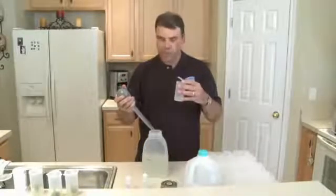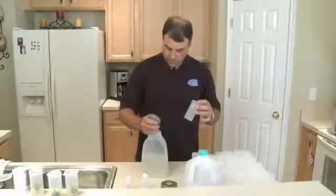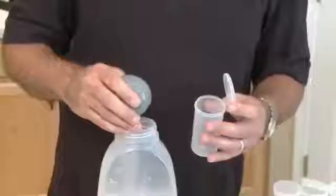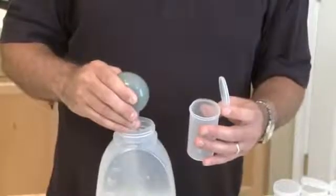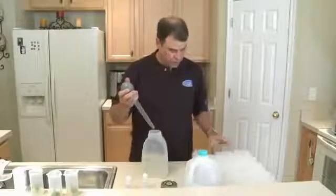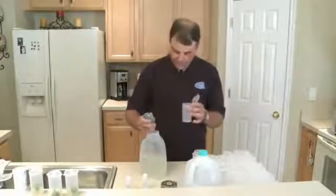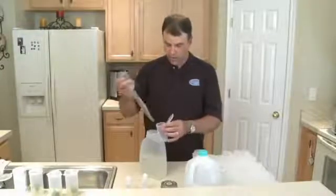That's all we're really trying to do, and we need to do that fifty times. Draw it up, pump it down to stir it, and quit right at the twenty mark. You can see that twenty milliliters is going to be the same in all these containers — up, down, hold it at twenty.